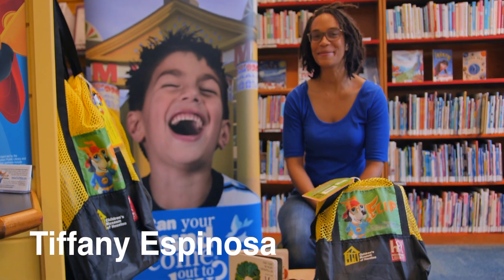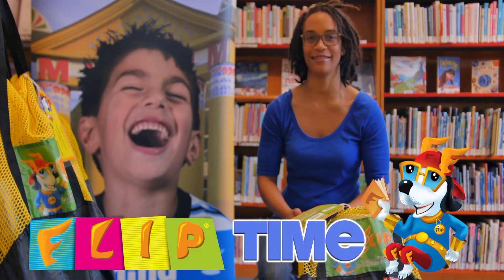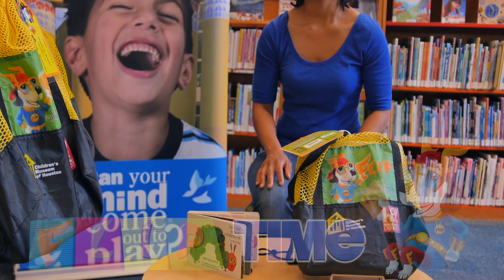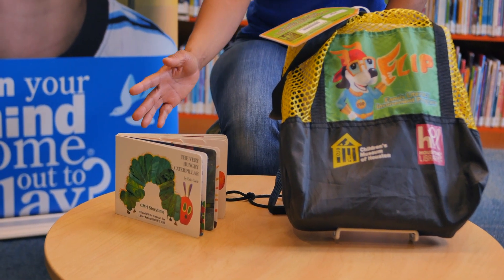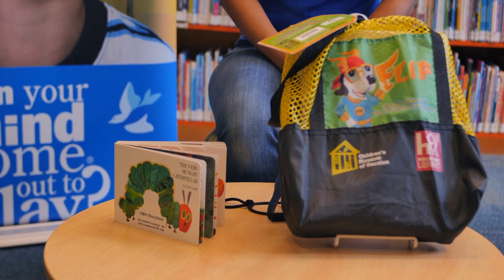Hi, I'm Tiffany Espinosa and welcome to FLIP Time from Children's Museum Houston. Today, we're going to be learning all about using a FLIP kit. We're going to be reading The Very Hungry Caterpillar written and illustrated by Eric Carle. The Very Hungry Caterpillar tells us all about the life cycle of a butterfly.